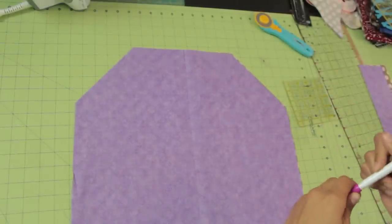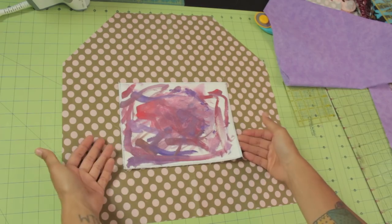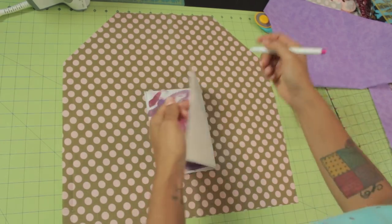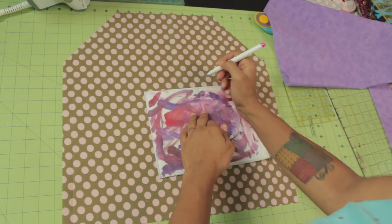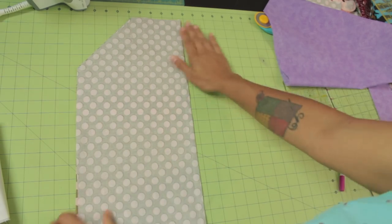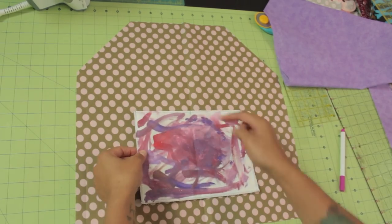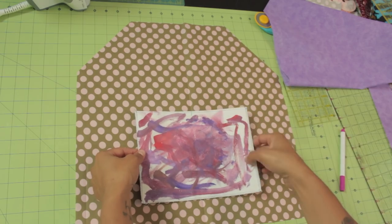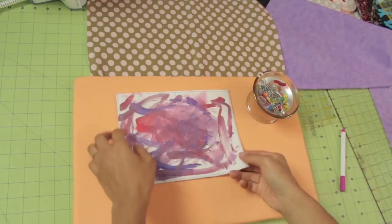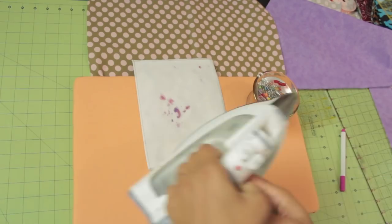Now you can decide which side you want to attach the pocket to. To center it correctly, fold your pocket in half and make a mark at the halfway point — scratch the fabric to give yourself a little crease you'll see once it's opened. Line up the halfway point of the pocket with the halfway point on your fabric. Then grab your ironing board, some pins, and start turning these three edges under.